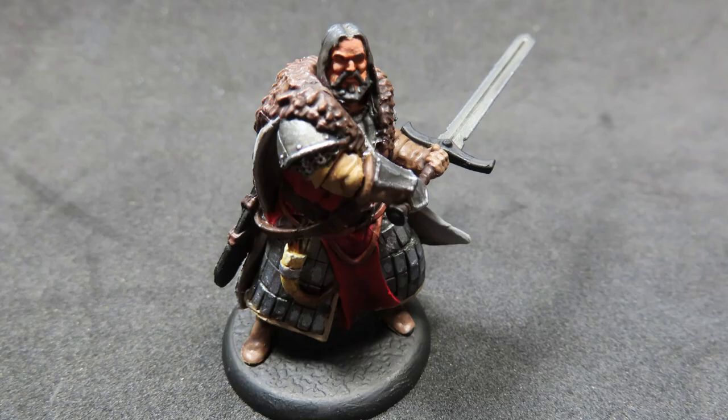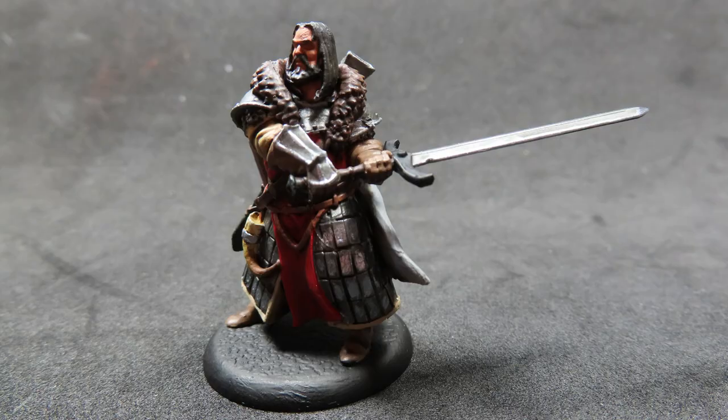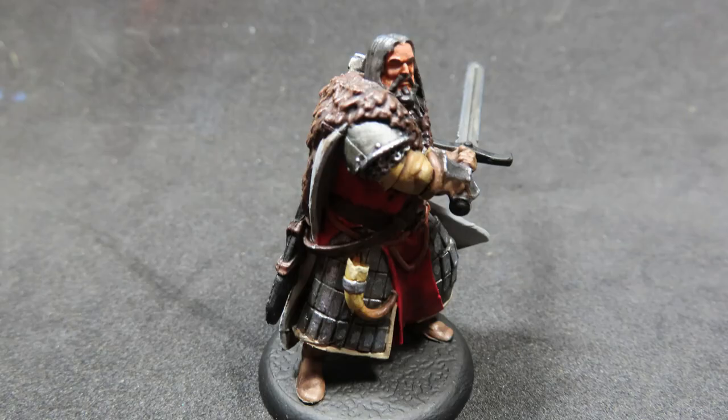And with that, we have completed painting up Jon Umber from the Song of Ice and Fire miniatures game. Jon Umber is going to be a nice addition to any Stark army. I hope this video has been helpful for you, whether you want to paint along for your own army or you just enjoy watching miniature painting. Thanks for watching and I can't wait to see you in the next video.